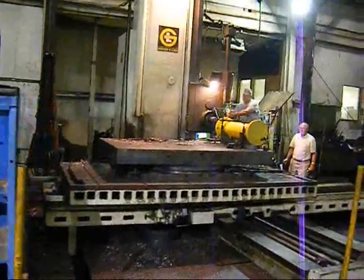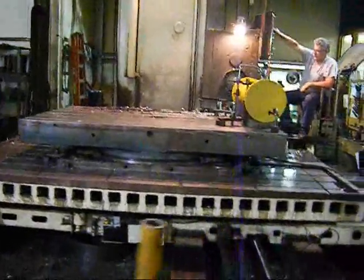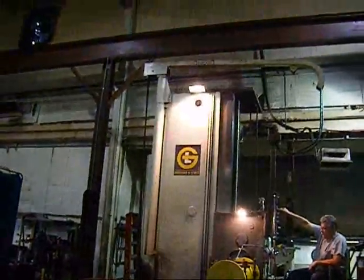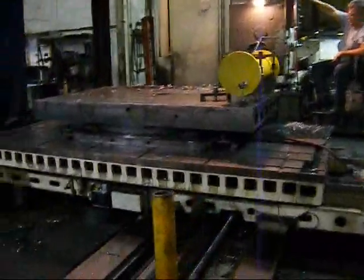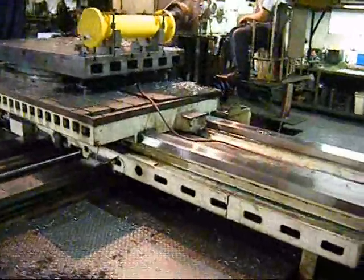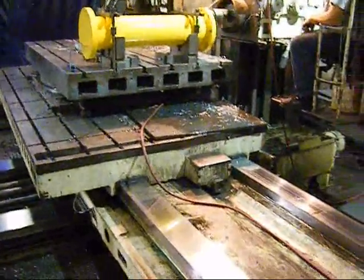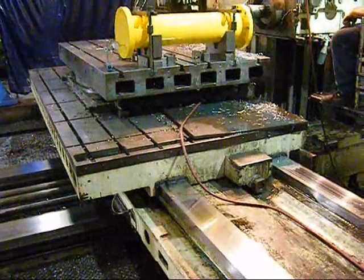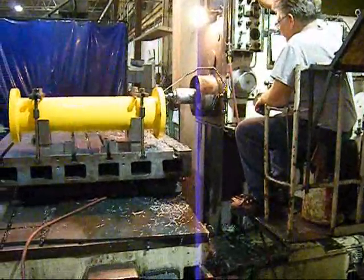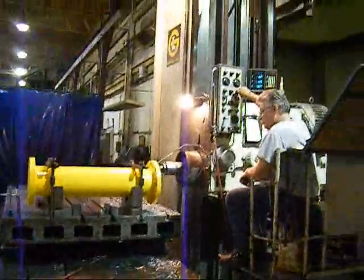This is a 5-inch Giddings and Lewis horizontal boring mill. The machine has 96 inches of vertical travel, 132 inches of cross travel, and 72 inches of bed travel. It's a wide table machine, 72 inches by 144. It's a 5-inch diameter spindle machine, with hard ways on the bed and soft ways on the vertical.